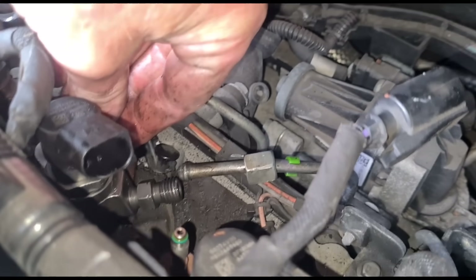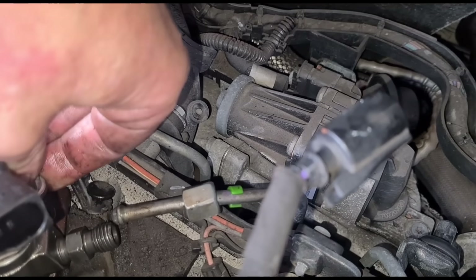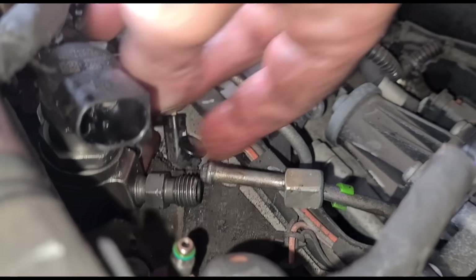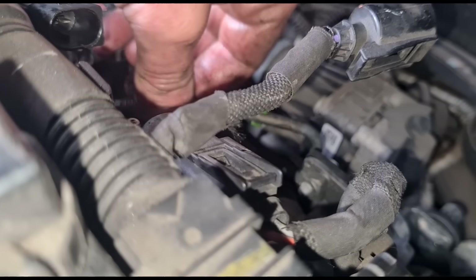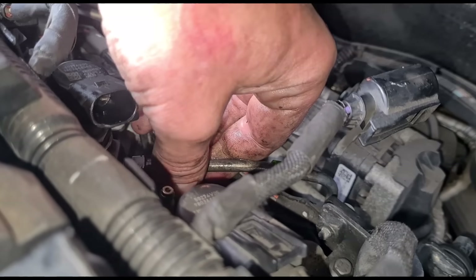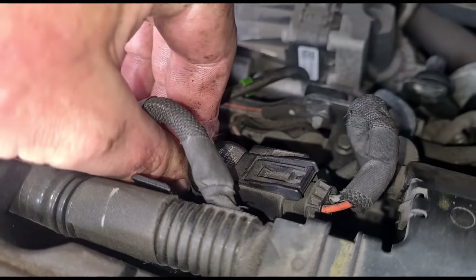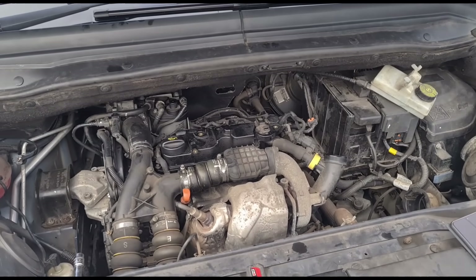I've sat the injector down in the hole where it needs to go and I'm going to align the bolt up and get it in by hand first, making sure it's going in correctly. Once the bolt is in, we connect the fuel line fitting back up, put the fuel leak-off pipes back on, and push those little green locking tabs back down. The electrical connector plug is back in.